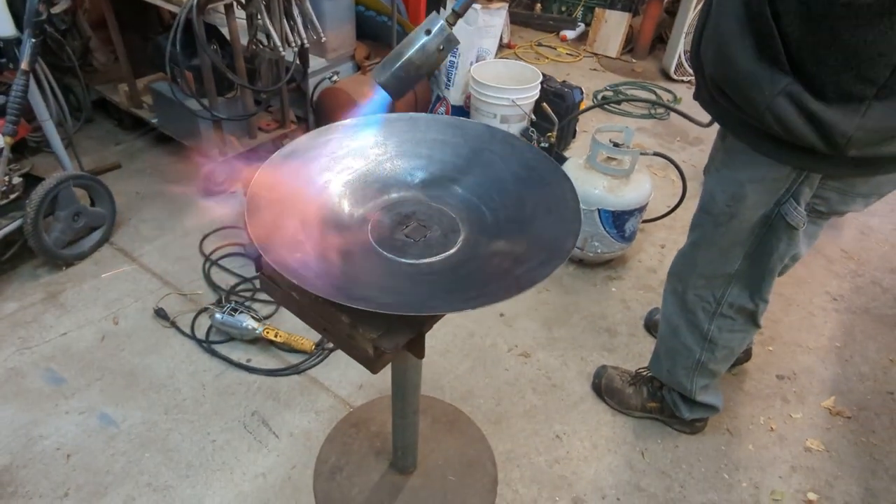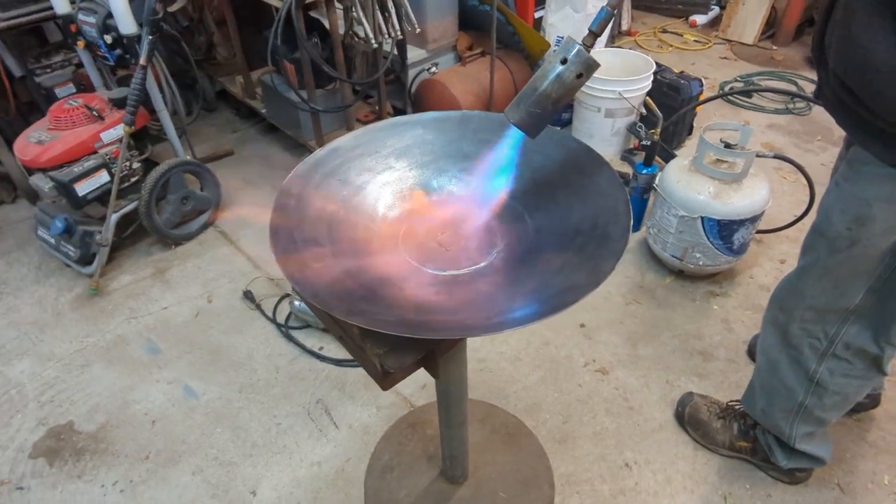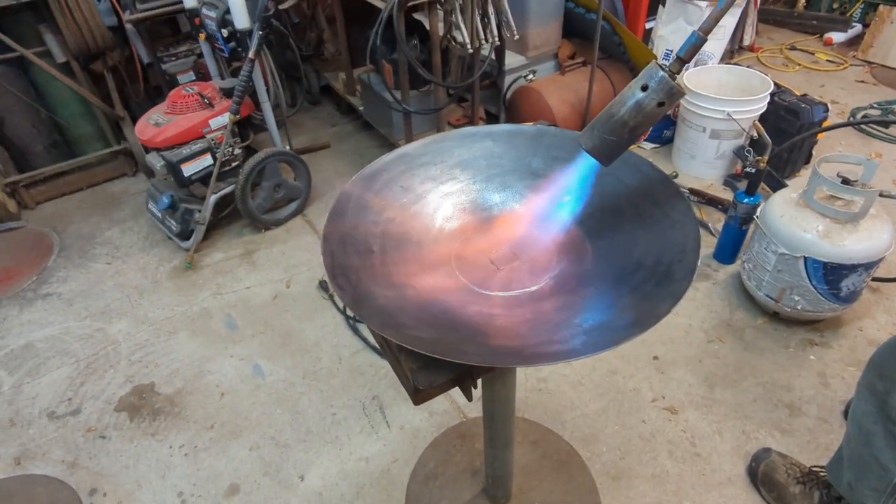We started off by heat treating the whole disc with a propane torch. We wanted everything to be the same temperature when we started welding on it, and that included the filler piece in the middle.